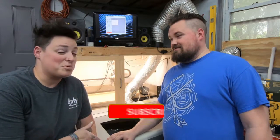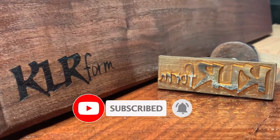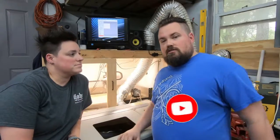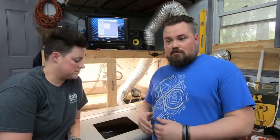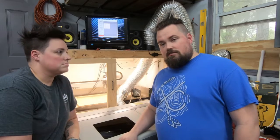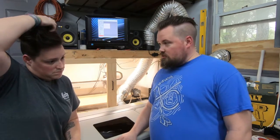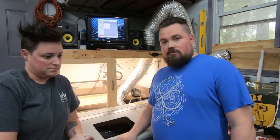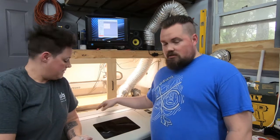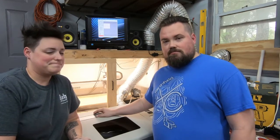Hey guys, welcome back! Today we are starting our upgrades on the Monport K40. We've had a little issue so this one's going to take a few days, but we found some 3D prints we're going to do for an air assist nozzle as well as a drag chain, and we're going to make some adjustments to the exhaust port so that we can increase our bed size a bit.